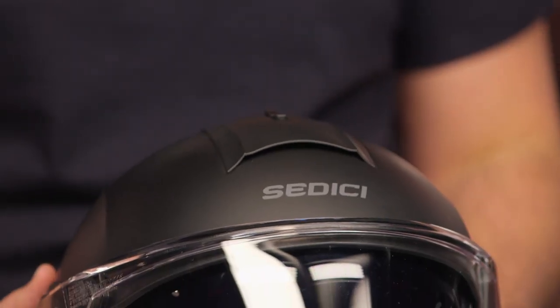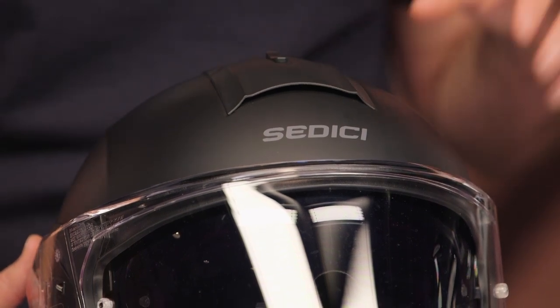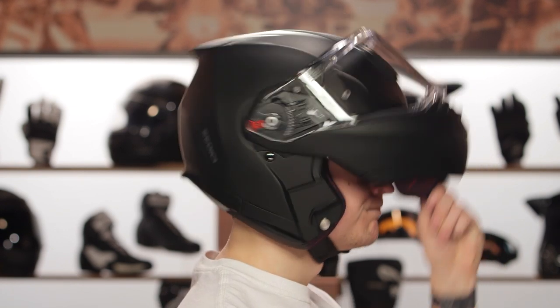The biggest change you're not going to be able to see on camera is the internal fitment. They have drastically improved the internal fit compared to the previous version. It is now a true intermediate oval — a little bit longer front to back, a little bit narrower down the side of the head — going to work for the majority of riders in the American market.